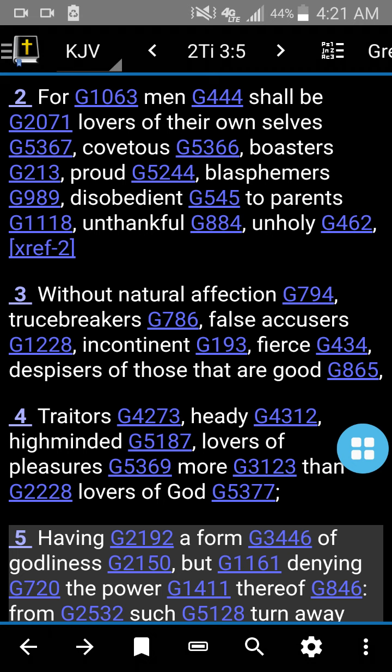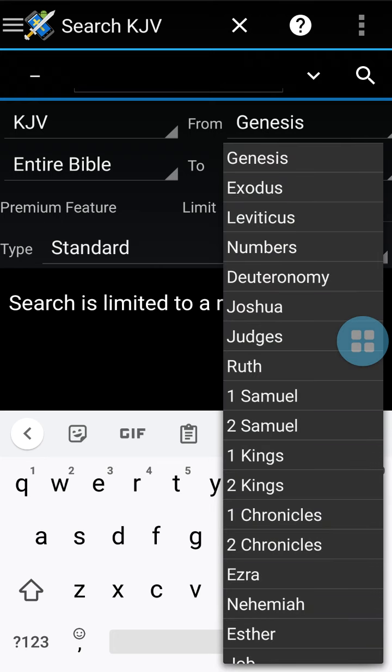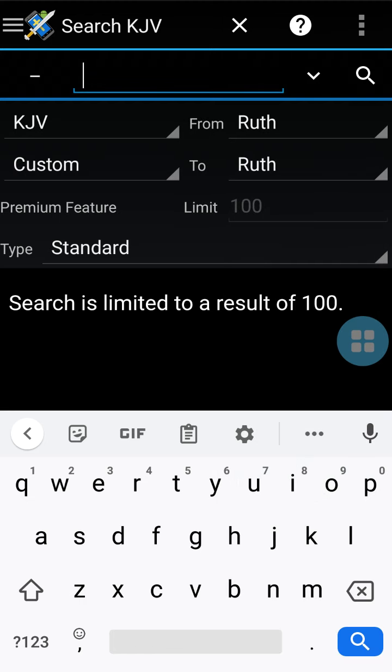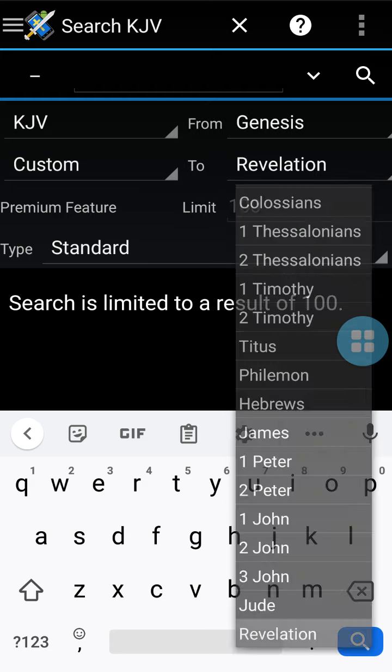I'll show you my favorite part of this entire app — the search. See the search bar down there at the bottom of the screen? In the middle to the right you'll see that little search magnifying glass. You click that and you can search through the entire Bible, or you can see on the right where it says 'from Genesis' and 'to Revelation.' That searches through the whole Bible. You can switch that — you can click on Genesis, click on Ruth, and just type a phrase and search just the book of Ruth. You can do that for any book of the Bible.